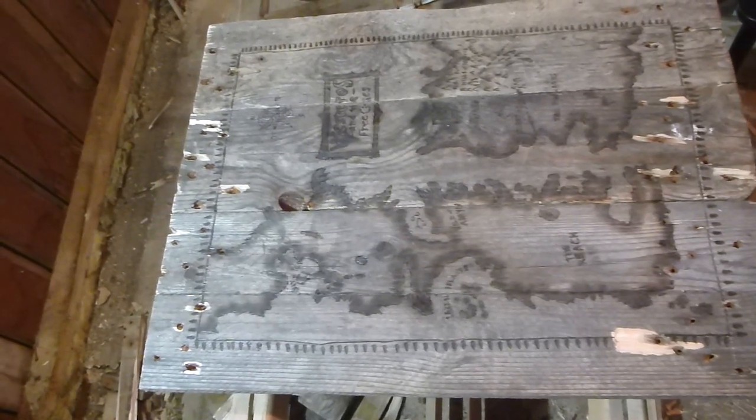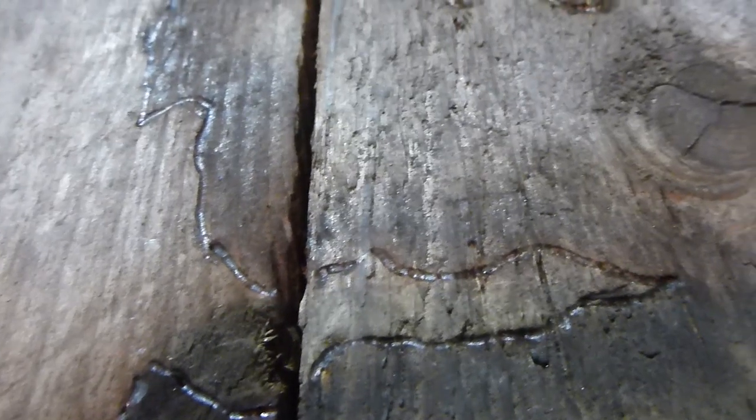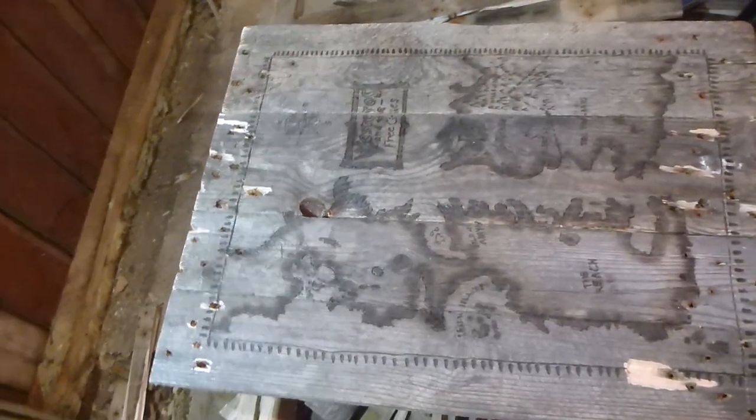And here you can see my finished table made from a pallet with a map of Westeros and the 3 cities. The old pallet gave the table a look of being old, just as I wanted.